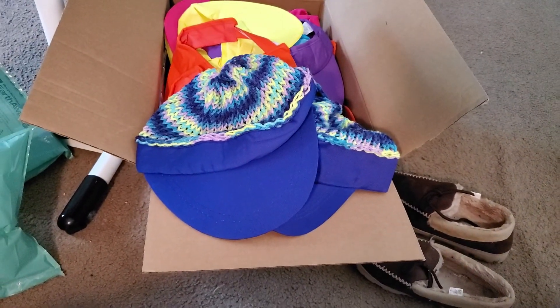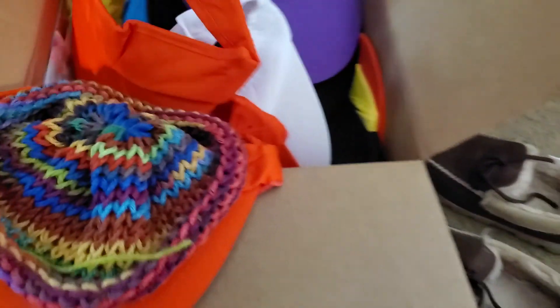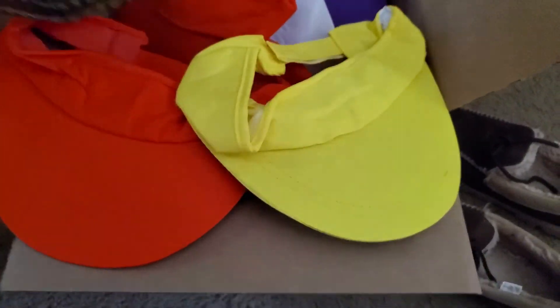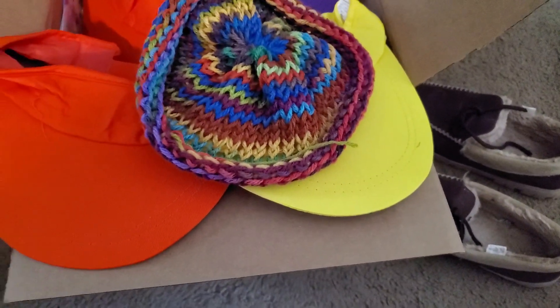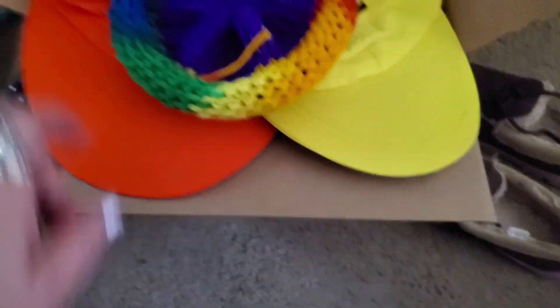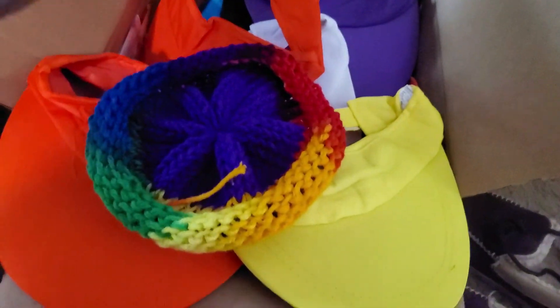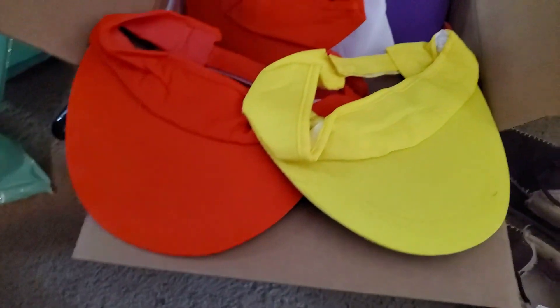I'm going to order more — I'm so excited because I've got other colors to play with. Look how nice that would look on the yellow hat, and then the rainbow yarn — look how nice the rainbow yarn would look on either hat. I'm so excited! That's it, talk to y'all later, next video, bye.